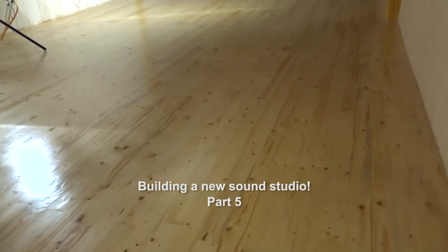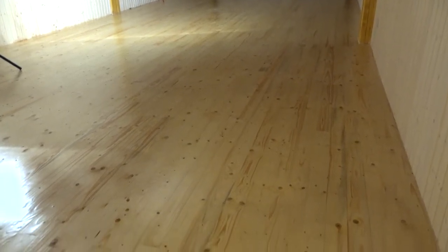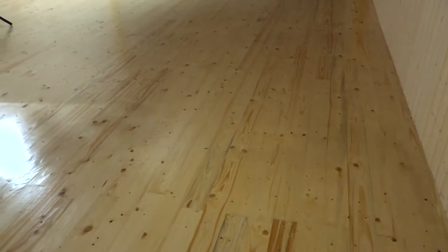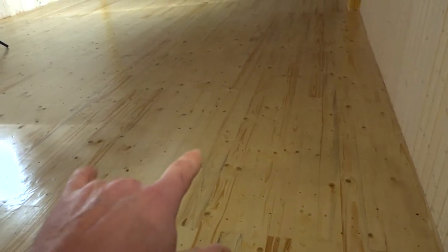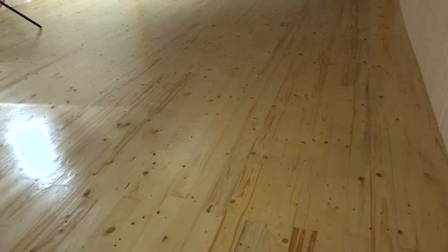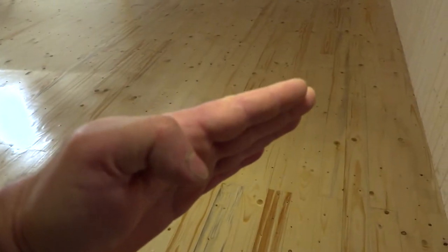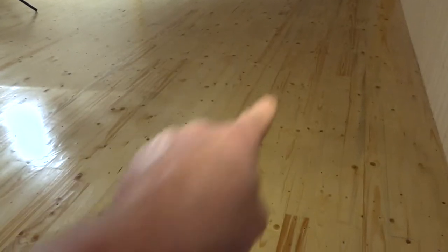We're done with the floor. I did 16 passes of sanding with the belt sander, a really big heavy machine. I did 8 times with 18 grit belts and then again 8 times with 120 grit belts. I did like this three times, like this three times, and then twice in a long way.